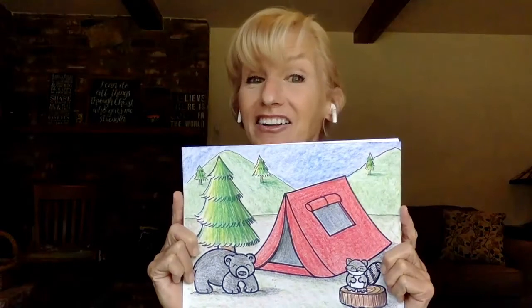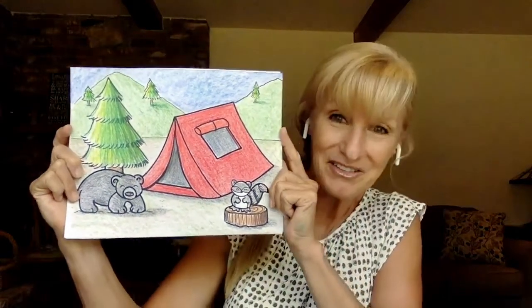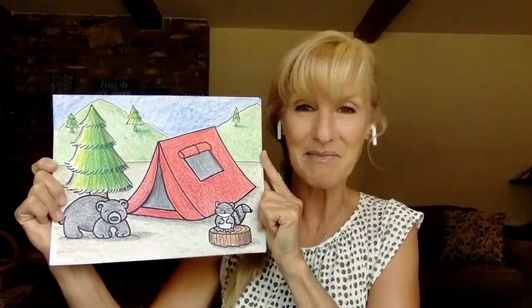The lesson we're going to be doing today I call 'Happy Camper.' Some of my fondest memories of growing up was going camping with my family when I was a little girl, so I thought it would be really fun to do a camping picture today. I hope you enjoy the lesson — it's going to be a lot of fun.